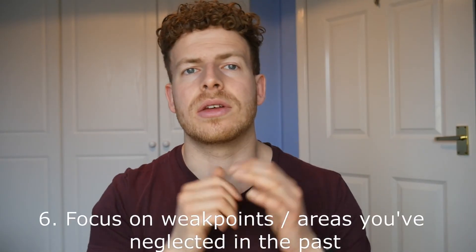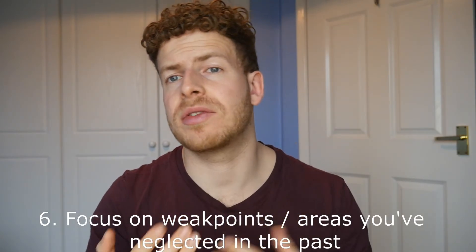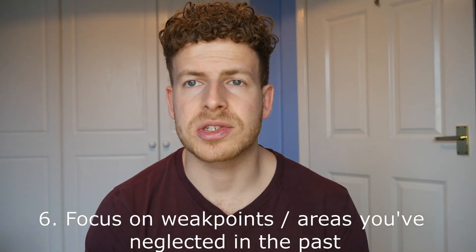Point number six: focus on your weak points or areas you've neglected. For me, for example, I know I've been guilty of not doing many ab exercises and core exercises in the past. It's quite easy to skip them at the end of a demanding workout when you're tired. Although you will engage your core during a lot of compound movements, you do need to be adding weight and treating the abs like any other muscle. I'm looking to add more weighted ab exercises when I go back into the gym and progressively overload the abs like any other muscle.